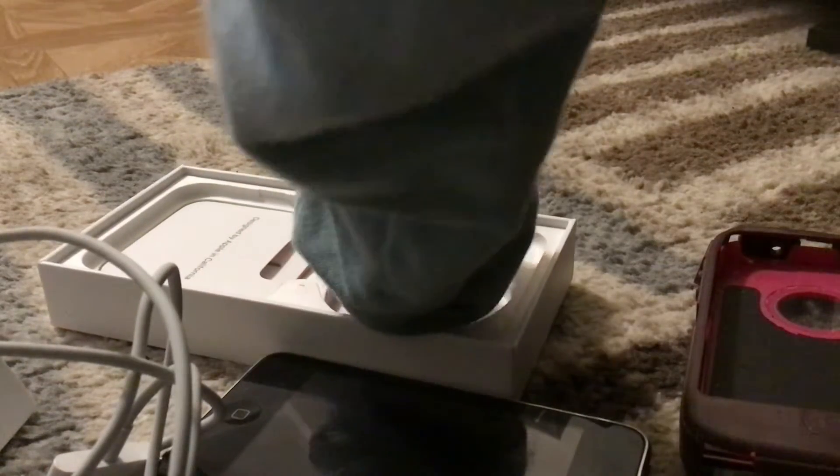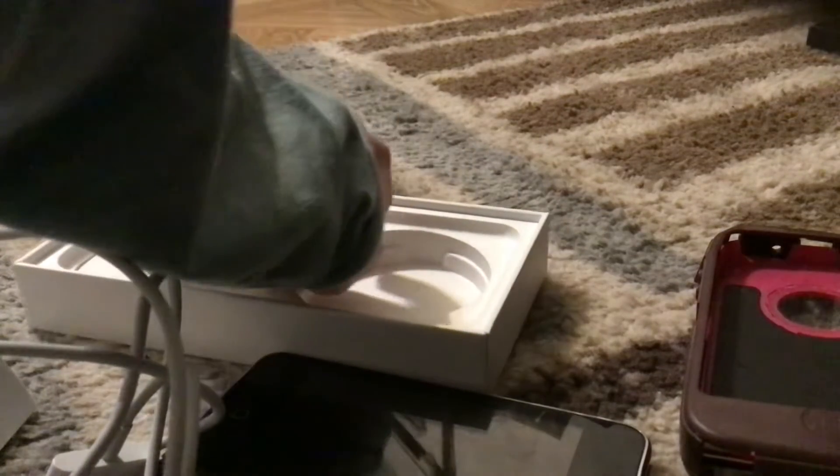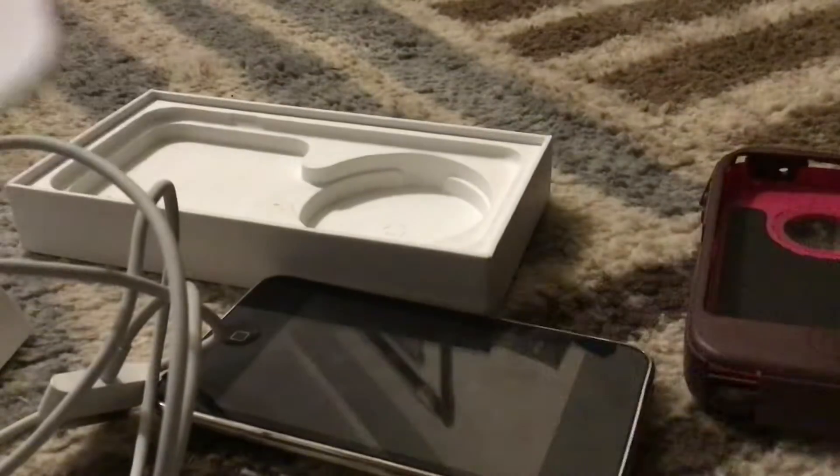Now we've got our instructions. Designed by Apple, California. Check that out. We don't need to use this, and we don't need to use that either.